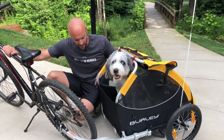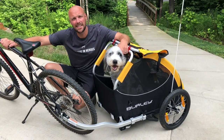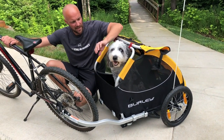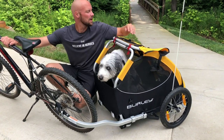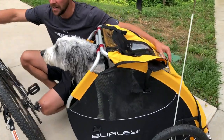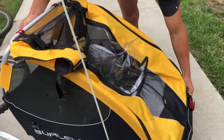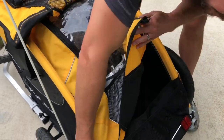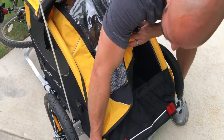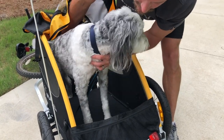It has a bunch of different safety features, like reflectors on both the front and the back. As you can see, Gracie likes to see out the front, so we flip the front panel open so she can look out. There's also the ability for her to look out the back of the Tail Wagon — you can flip this open and see Gracie in there. You can open it up this way as well and let her in and out.